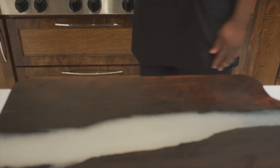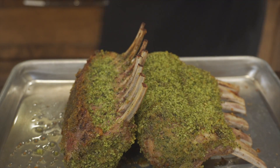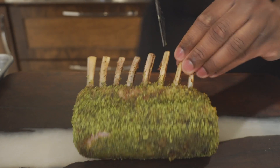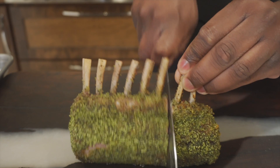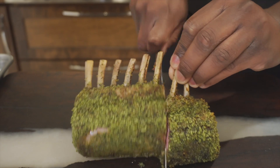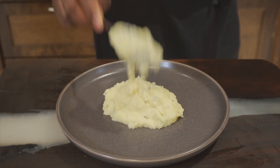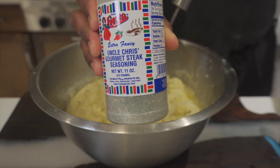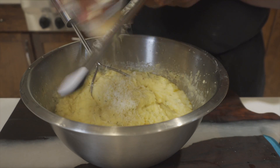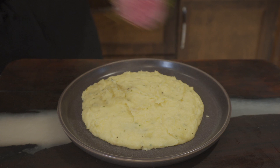I took the lamb out when the probe hit 127 — about eight minutes in the oven at 350 degrees — and let it rest for five minutes. It reached an internal temperature of 131, exactly perfect. Look at this cross section — that is how you make herb crusted lamb. For plating, I use the sous vide mashed potatoes as my base, mix them until smooth, season them, and add some parmesan on top for extra flavor.